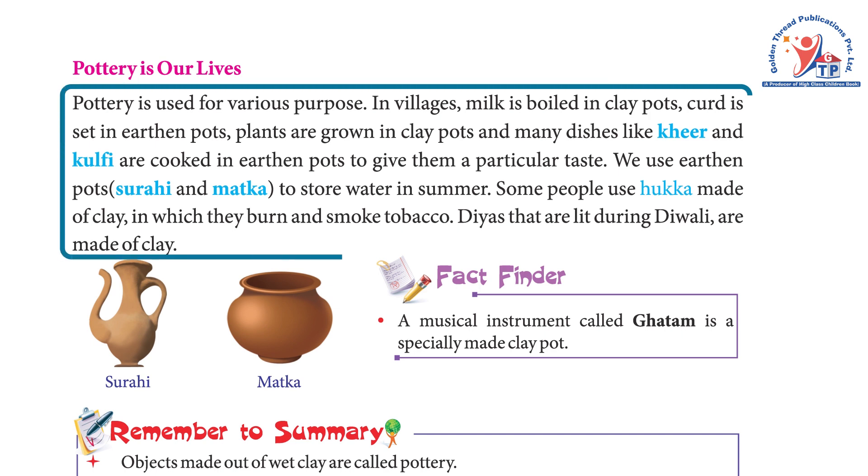Pottery is used for various purposes. In villages, milk is boiled in clay pots, curd is set in earthen pots, plants are grown in clay pots, and many dishes like kheer and kulfi are cooked in earthen pots to give them a particular taste. We use earthen pots, surahi, and matka to store water in summer.